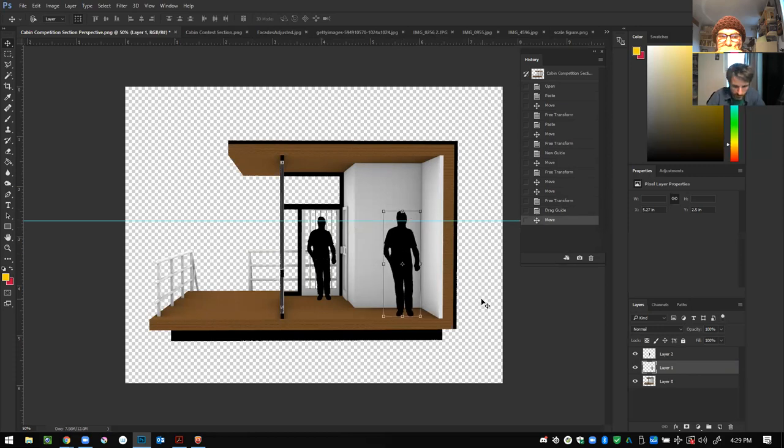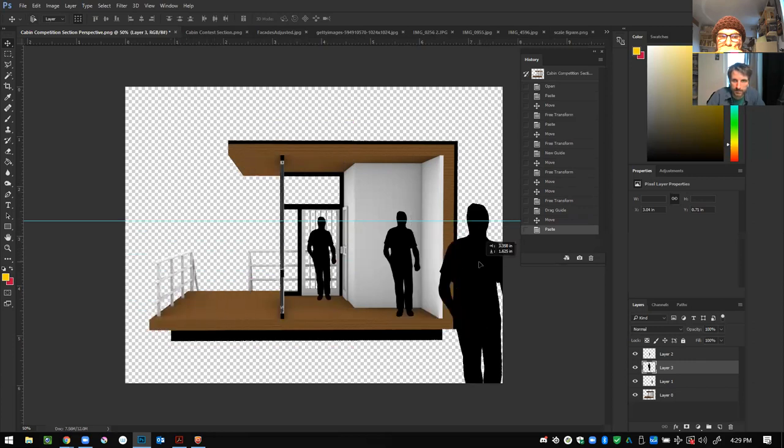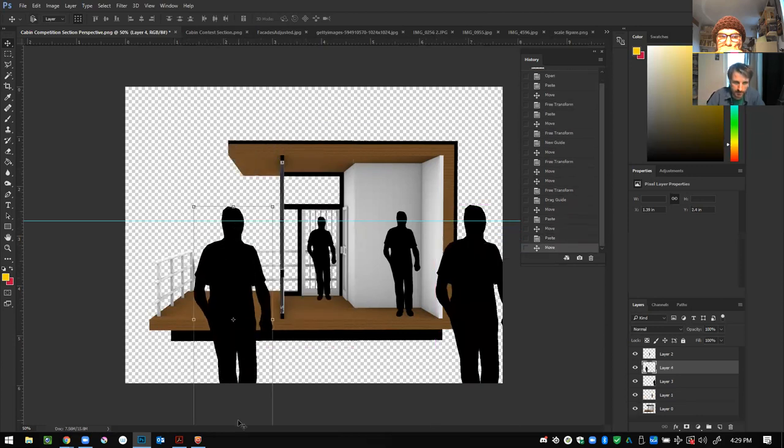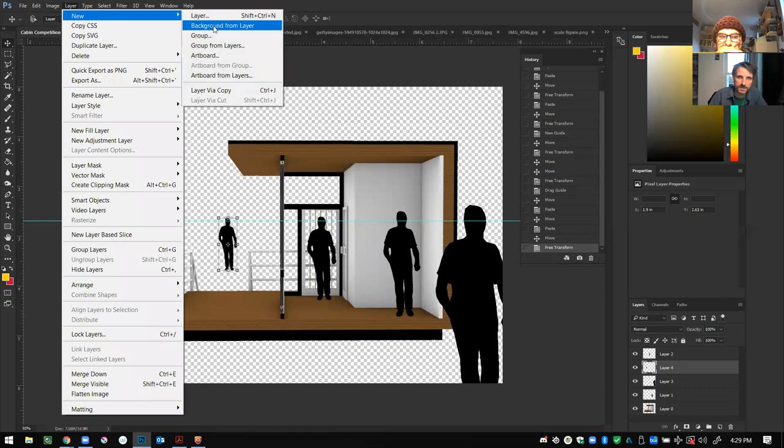We can make an even smaller person or somebody in the foreground by lining their eyes up. I'm using the transform tool, shortcut Control+T. You can see that person is now on the edge of the staircase — if I make them smaller they're in the background walking up.